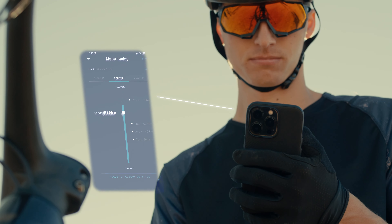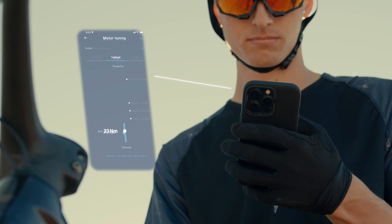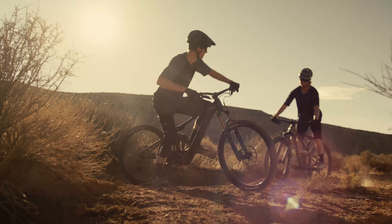Roll in with friends on traditional mountain bikes? Dial the torque setting down for longer range and just enough pedaling support.